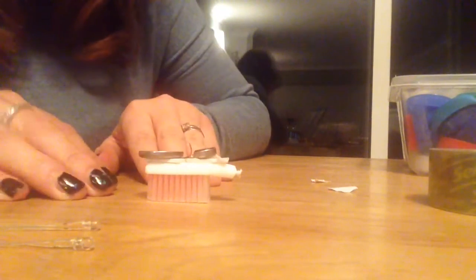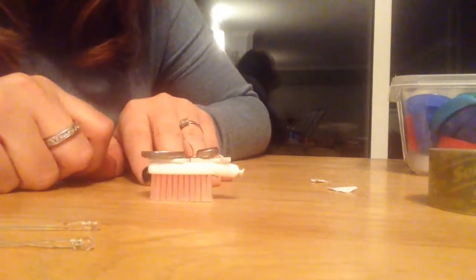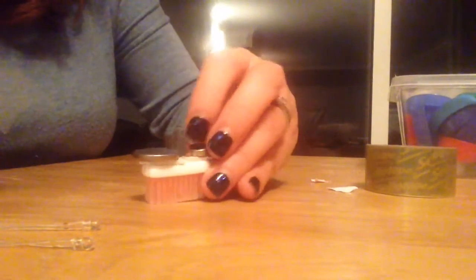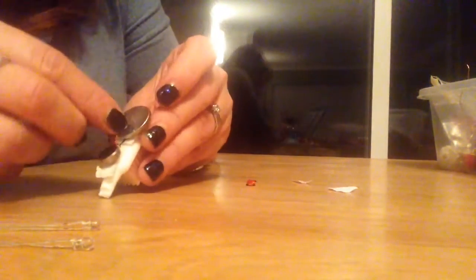That's essentially it. What you need to do is make sure that the positive wire stays in contact with the battery — that will need a piece of sticky tape. Check that the whole thing moves, which it does. You turn it off by just removing the tape, which breaks the connection.